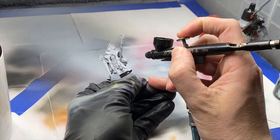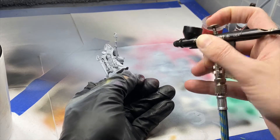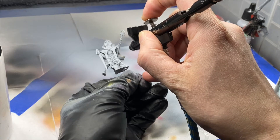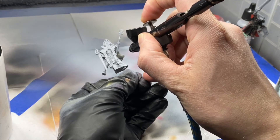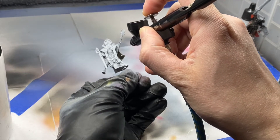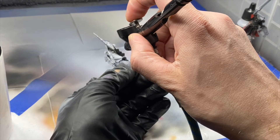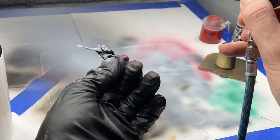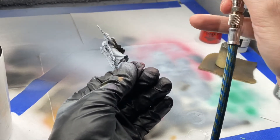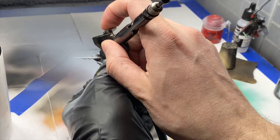Remember our airbrush action: down presses air, back presses paint. We're going to start by blasting some air, then slowly go in with the black paint. As you're doing this, just be sure to get as many angles as you possibly can. We're not worrying about the armor right now because it's going to be painted metallics later and you won't see any of this.